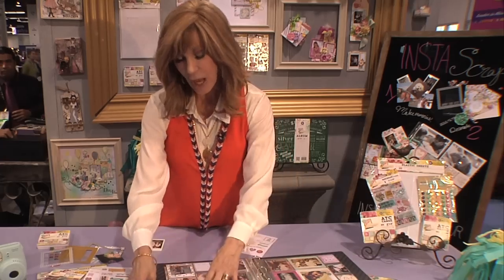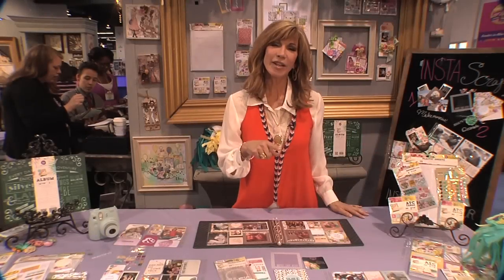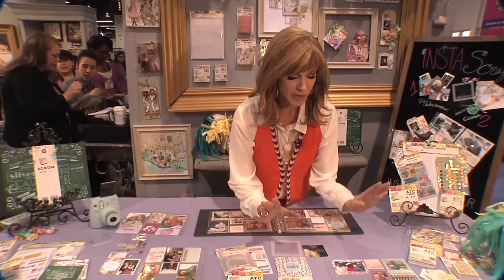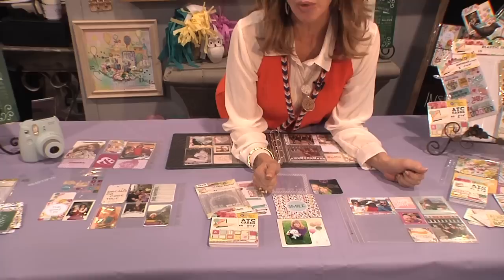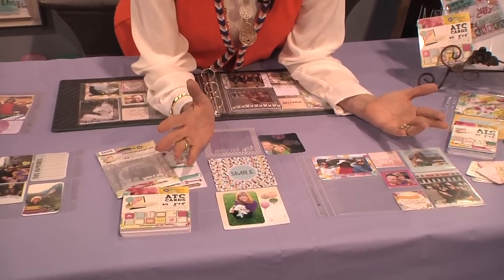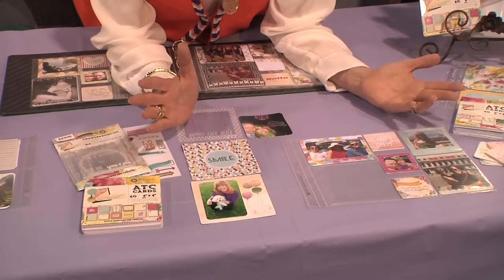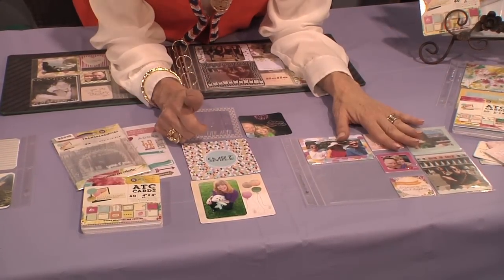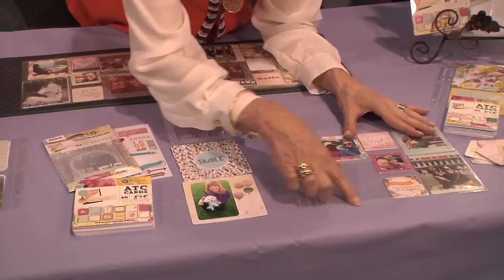Let me take you through some of the options we have with Insta Scrap and show you a project. These pages are already pre-perforated to fit all of your social media pictures — whether you've got pictures printing out from Instax, Facebook, Twitter, Pinterest, or whatever you're using, these are going to fit perfectly. Easy as one, two, three.